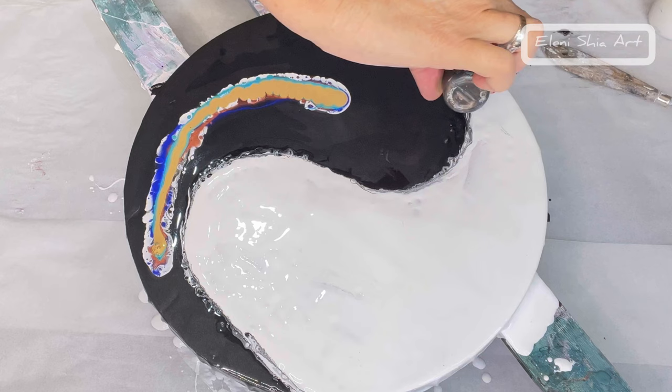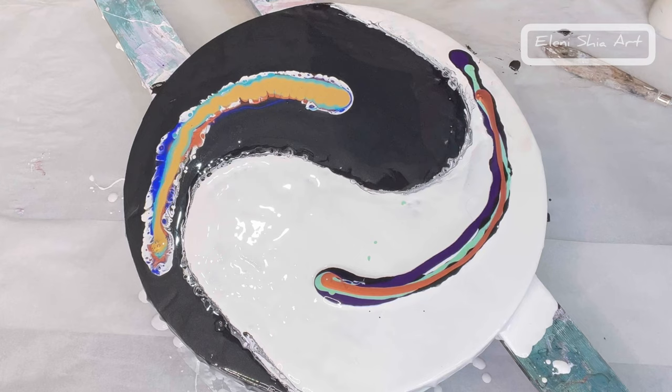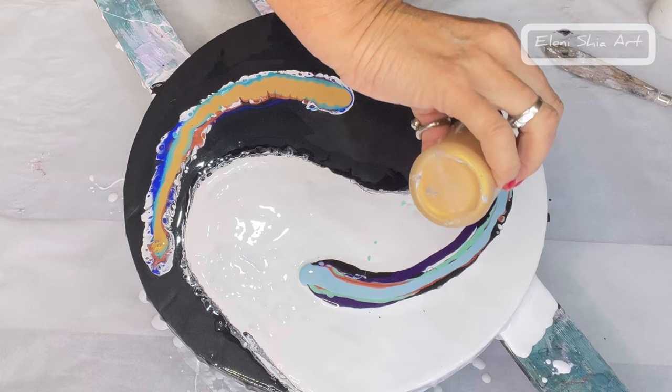Starting on this side with Oxide Black by Amsterdam, Permanent Blue Violet by Amsterdam, Pearl Pistachio Green by Arteza, Iridescent Copper by PBO, Pearl Glacier Blue by Arteza, and then 24 karat gold.